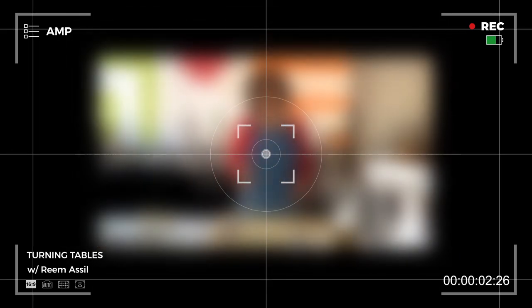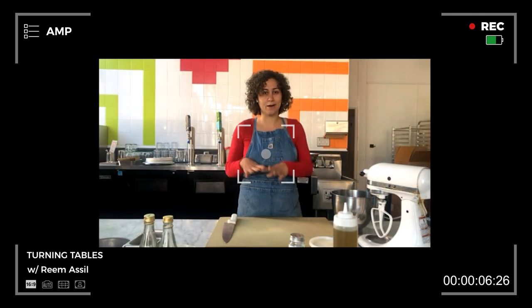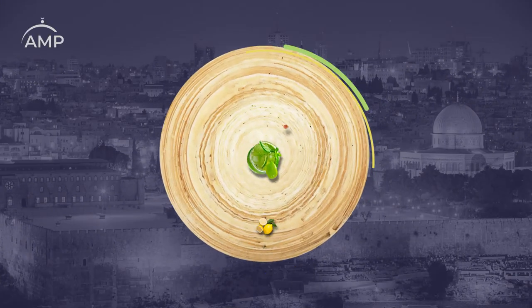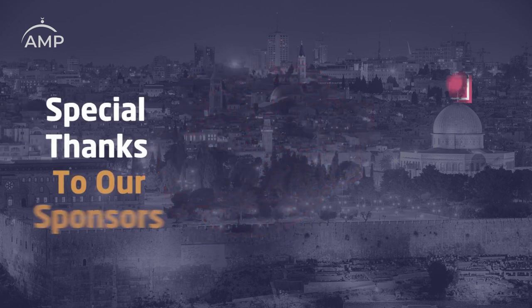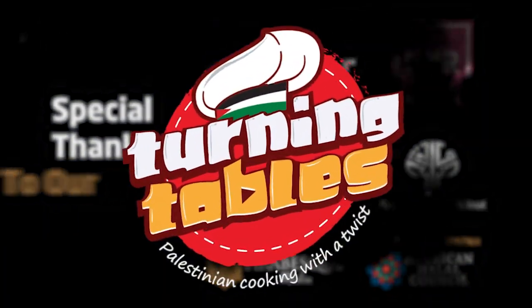Za'atar and knafe for you. Today we're making two of my favorite things that exemplify Arab hospitality: the men'oushe and then knafe. I'm excited to learn from you. It's really an honor and a privilege. Thanks for joining us. Why don't you take the lead and we'll just kind of chat throughout.